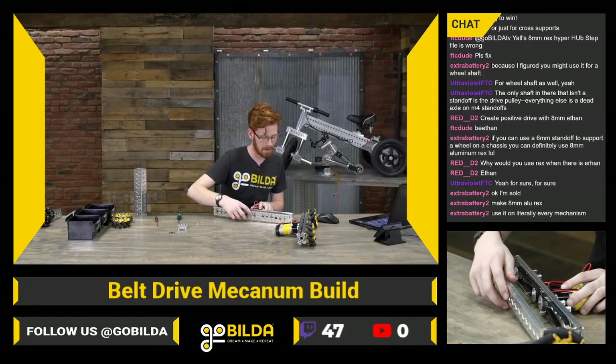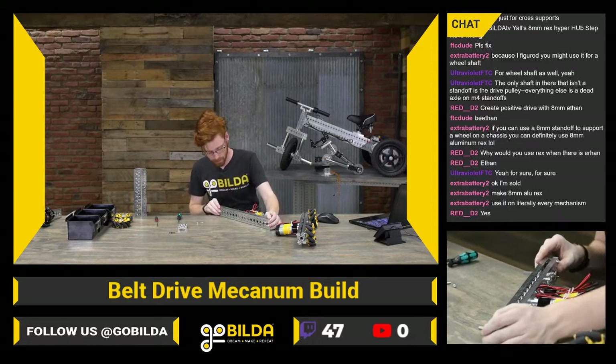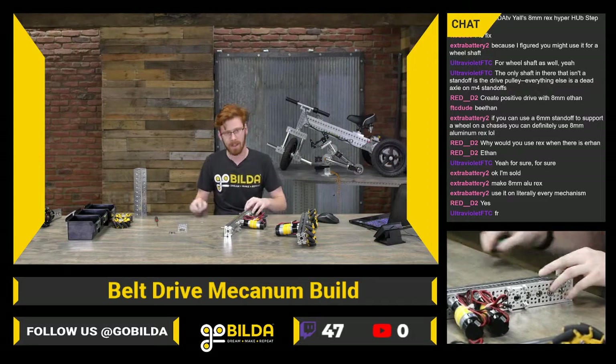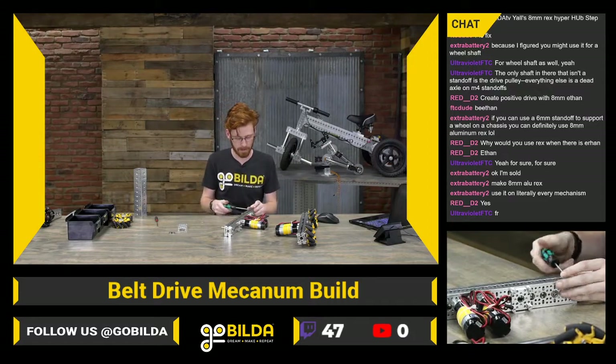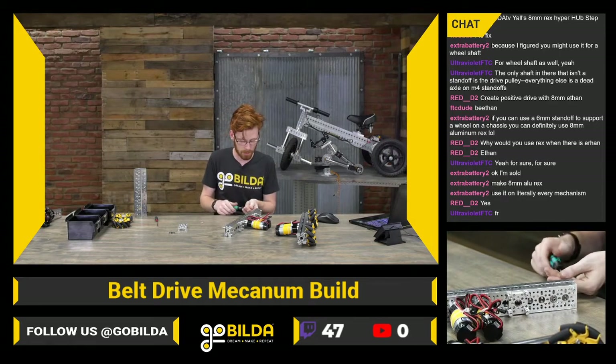I'm sold on aluminum 8mm REX — that'd be a sweet option for another standoff. The downside is it's a whole other standoff, so there are a lot of additional parts in that system overall.